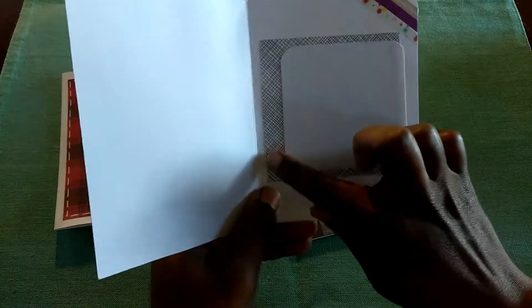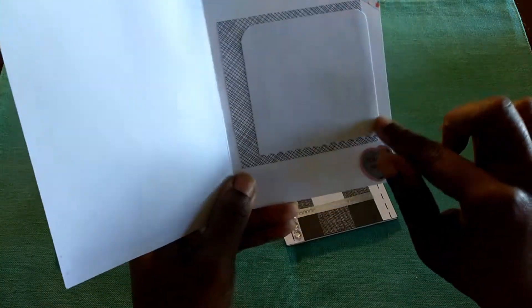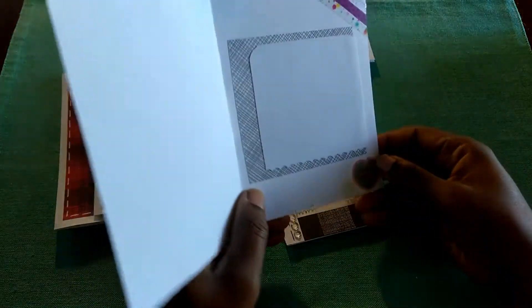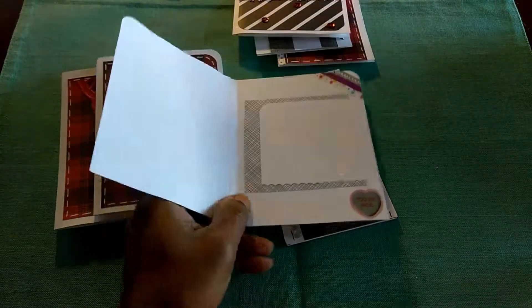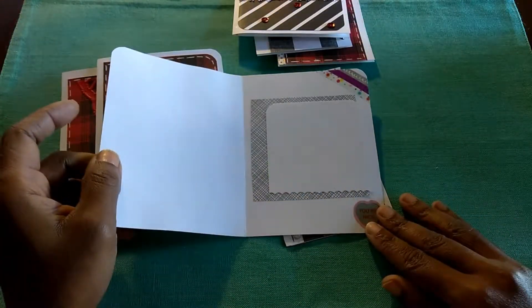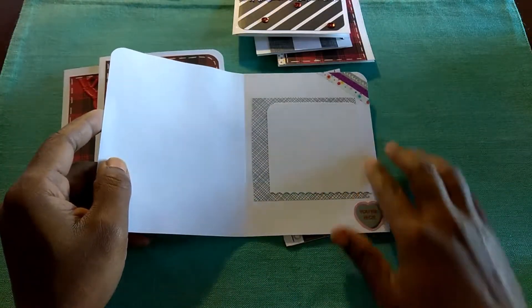And then this is inspired by Miss Tracy Phillips of Gift Basket Appeal — on YouTube, that is.